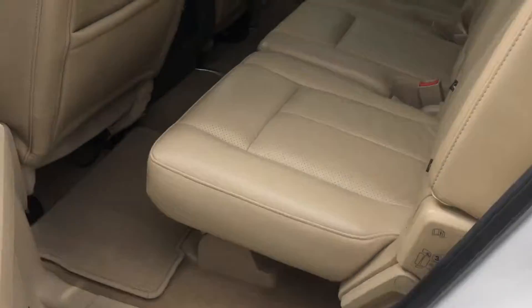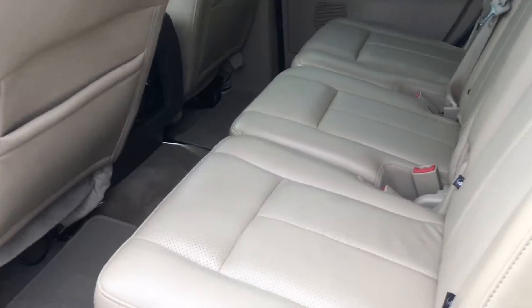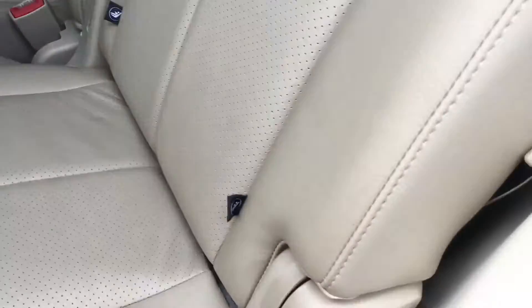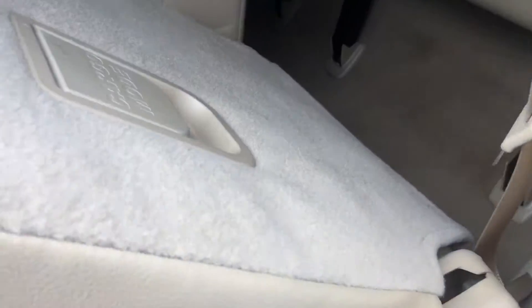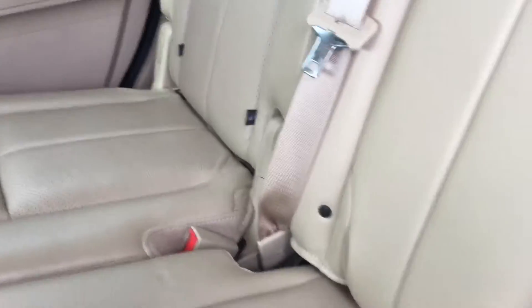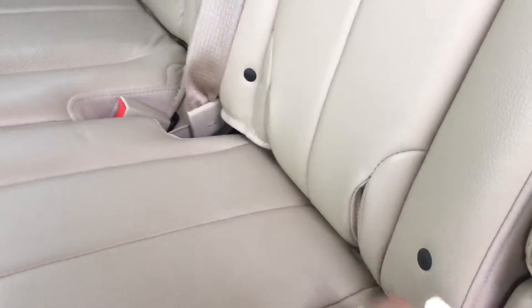Now to the most important thing — it is a bench seat. The tether is down here, and it's on all three spots. If you see that, it means it has it.